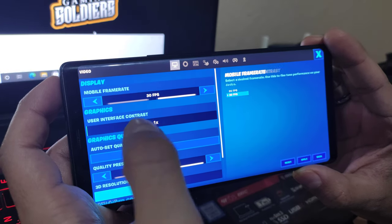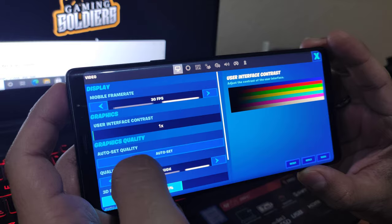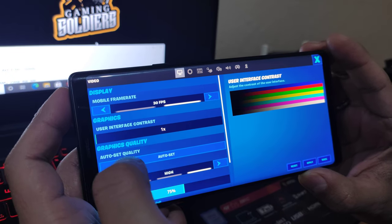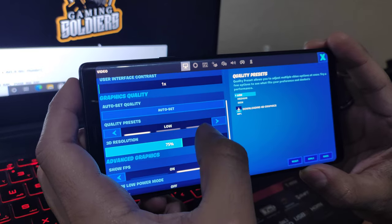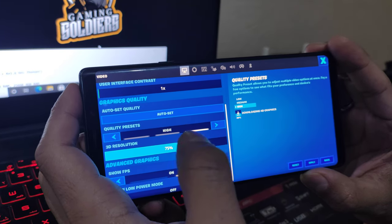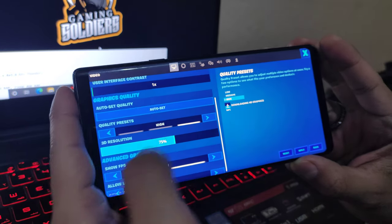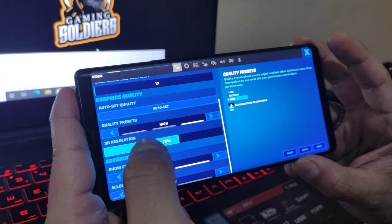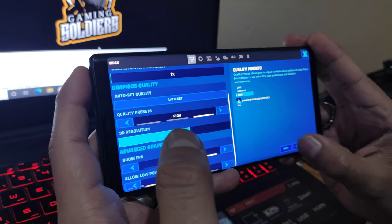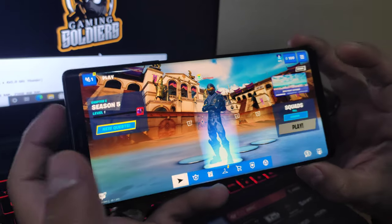User interface, contrast — we'll leave it as it is. Auto set quality — auto set. We left it on low, medium, high, so we leave it high. Still downloading some HD graphics so it's not going to be 100% perfect. Okay, apply, then go back — let's play.